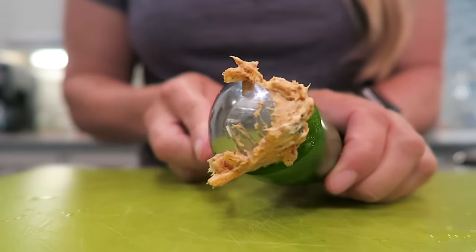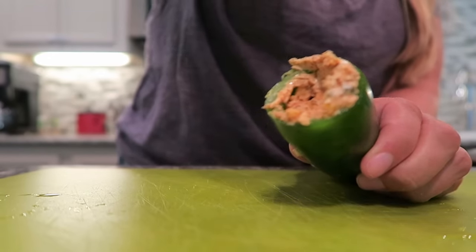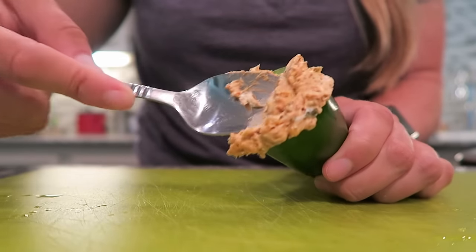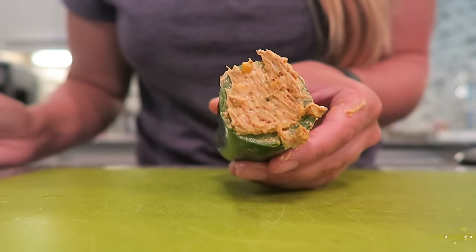Now that I've gotten all of my jalapenos hollowed out, we're going to grab our cheese mixture and a small spoon and stuff the jalapenos full of our cheese. Just use this spoon and slowly start stuffing it in — it's probably going to take a couple of spoonfuls to fill this all the way up. And there we go — we have the first jalapeno stuffed with cheese.